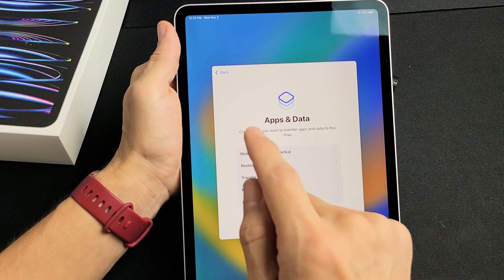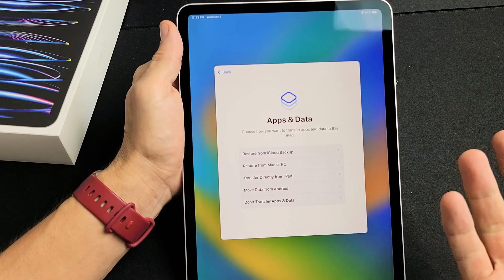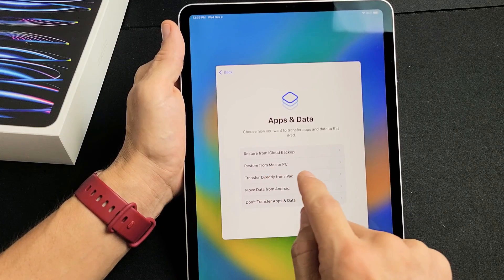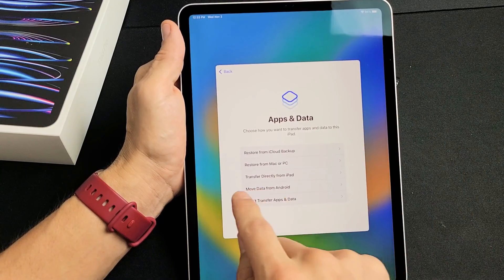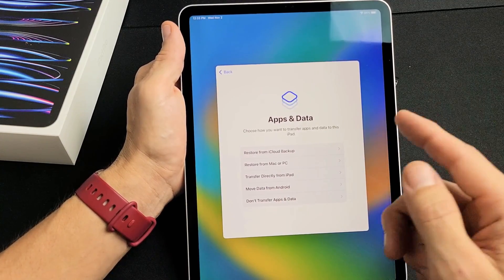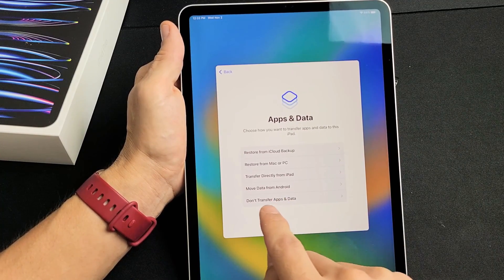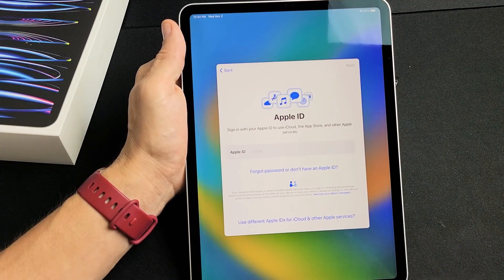Apps and Data — choose how you want to transfer apps and data to this iPad. You've got several ways: you can restore from an iCloud backup, restore from a Mac or PC, transfer directly from another iPad, or move data from an Android phone or tablet. Or don't transfer any apps or data. I'm going to pick the very bottom — don't transfer apps and data — because I want a clean, fresh install.